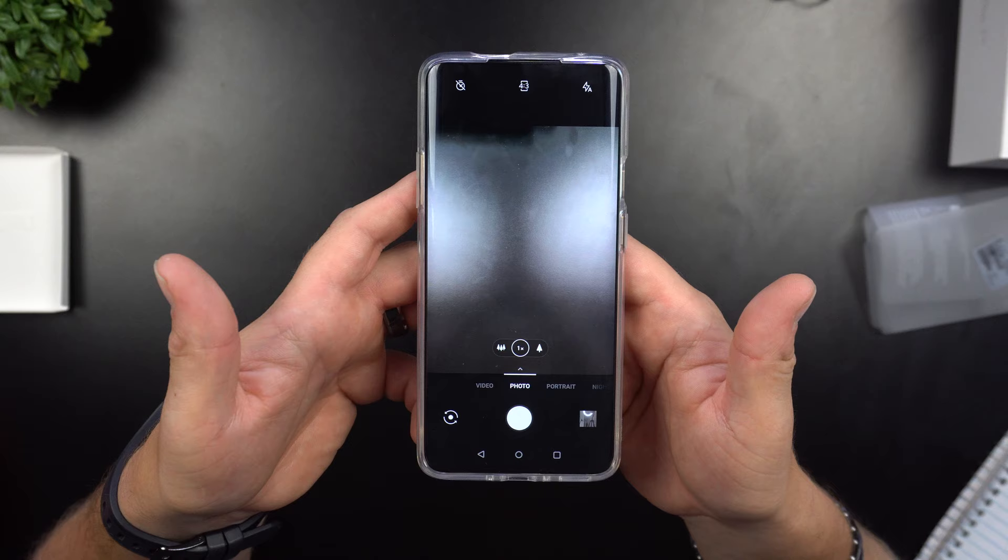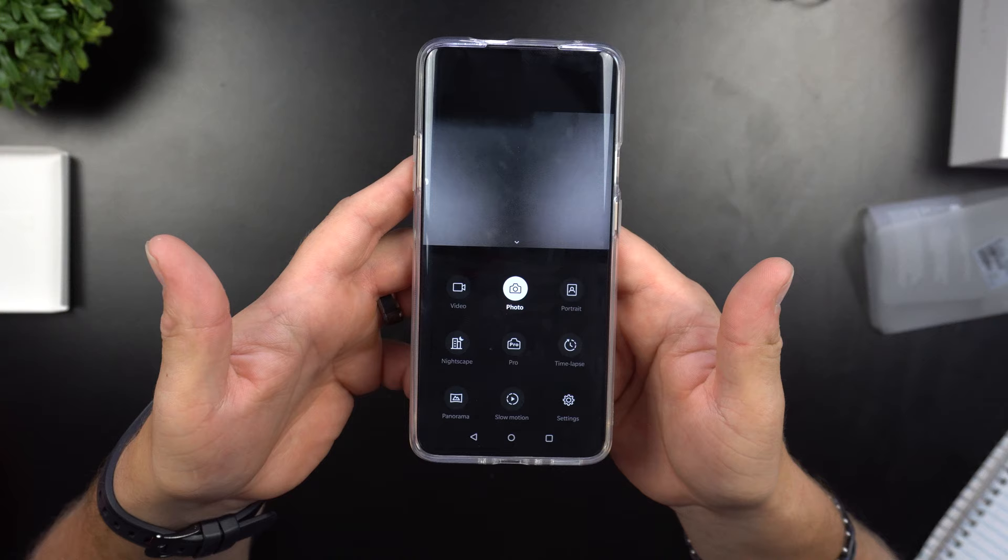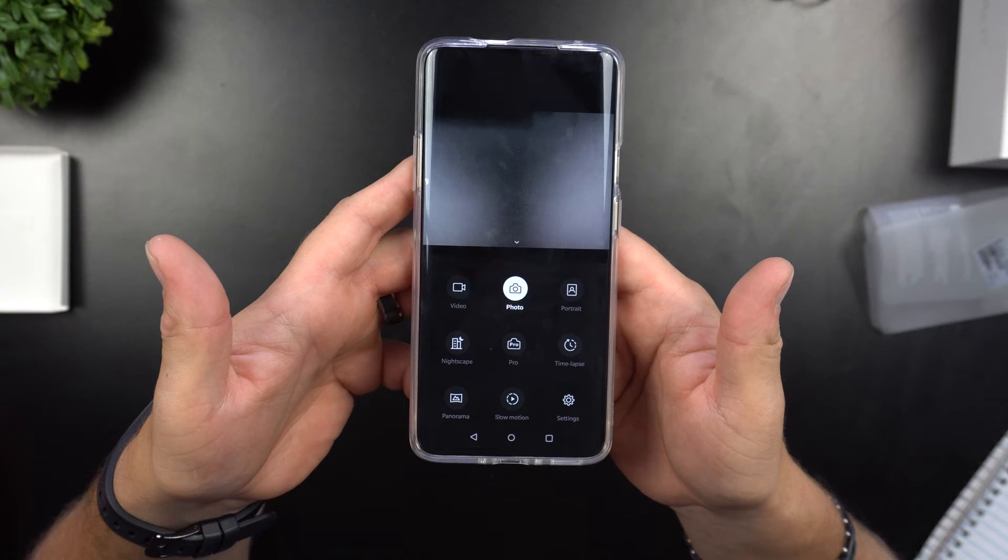The three-time optical zoom is notable because usually phones only have a two-time optical zoom. This is not a digital zoom — you're not losing quality, it's done by the sensor and lens itself. On the bottom of the camera interface you have video, photo, portrait, and swiping up gives you time-lapse, Pro, Nightscape, Panorama, Slow Motion, and Settings.